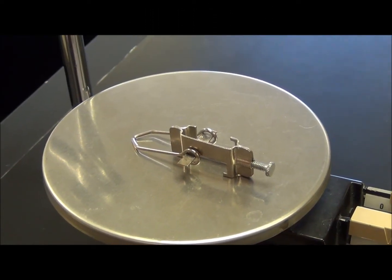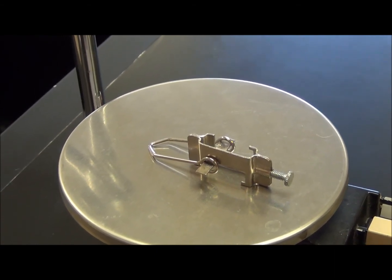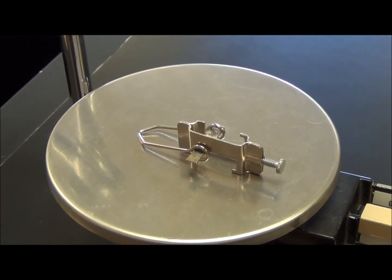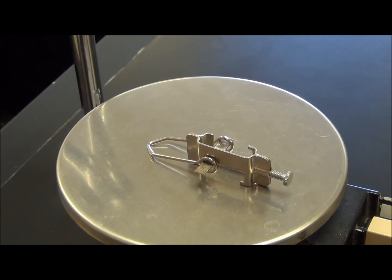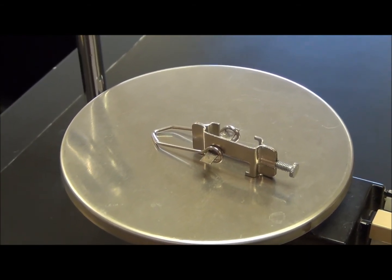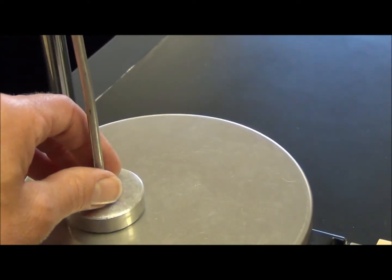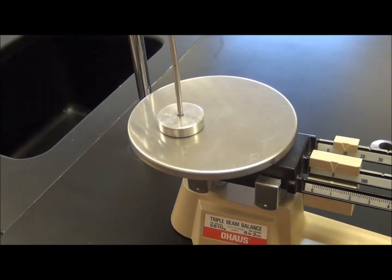The second page of the lab begins by determining the mass of my meter stick hanger. They are not all the same — you're going to have to put it on the triple beam balance. Don't assume that the number you got on the first page is going to be the same throughout the lab. Once you've gotten the mass of this, you're also going to have to put the slotted weight hanger on your triple beam balance and find out what it is as well.